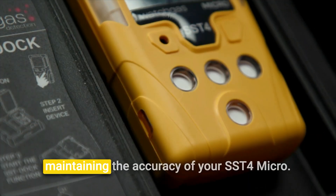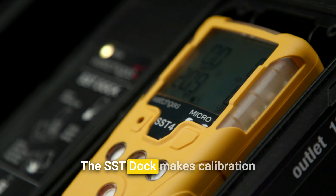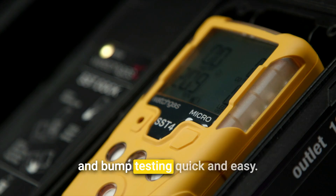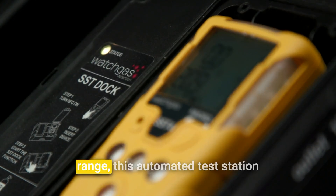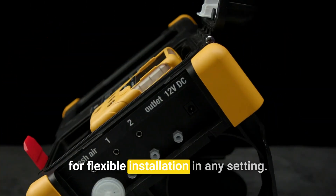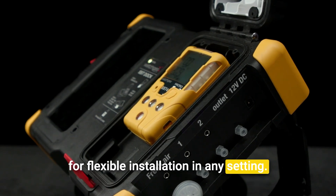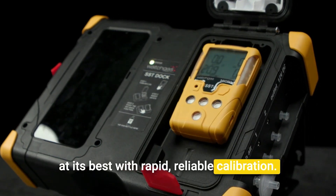Routine calibration is essential for maintaining the accuracy of your SST4 Micro. The SST Dock makes calibration and bump testing quick and easy. Compatible with the entire SST range, this automated test station connects via Wi-Fi, BLE, or cellular for flexible installation in any setting. Ensure your detector is always performing at its best with rapid, reliable calibration.